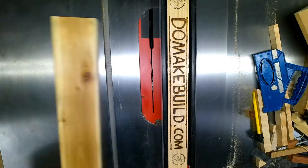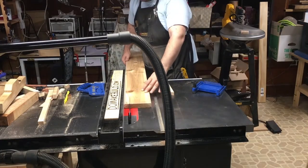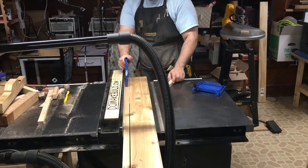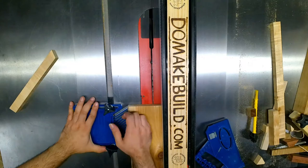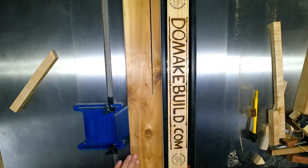Now it's time to work with the cedar decking. It usually comes in about 6 to 8 feet long and I'm only using about a 4 foot section. I'm cutting it into 1 inch strips — the board itself comes in about 1 inch by 5 and a half inches, so this yields a good amount of strips.